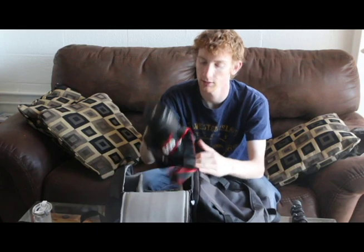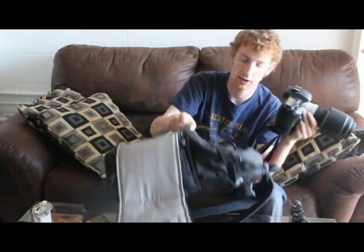For my main camera, I have a Canon 7D. This is my main camera — it's my workhorse. It's fast, it has large megapixels, and it's the one I take to just about everything, no matter if it's a dance-style shoot, a sporting event, or a press conference. This is what I take with me.